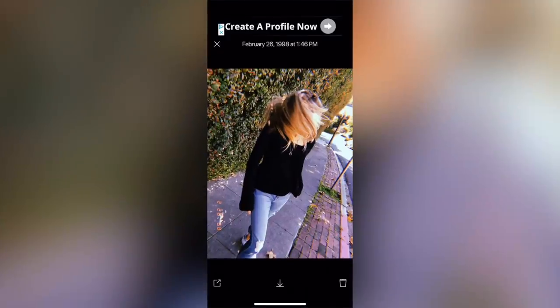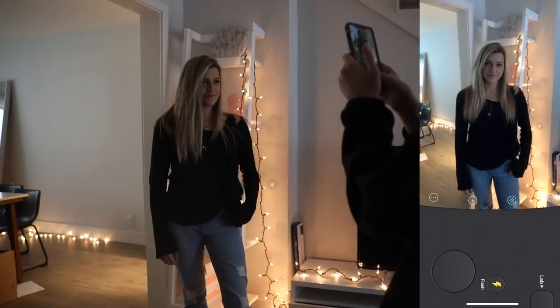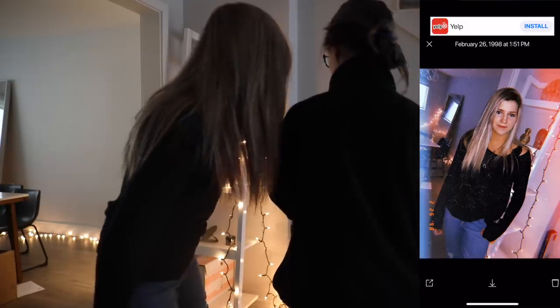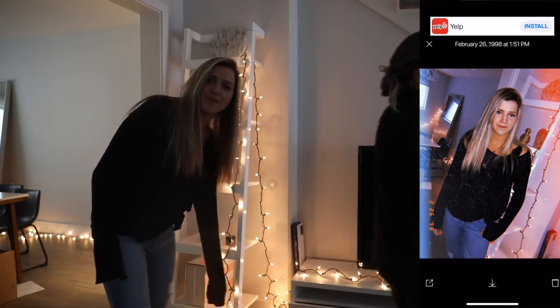The last tip is to use the Huoji app. If you're not familiar with it, it pretty much replicates the look of a disposable film camera — it makes these cool little light leaks and just looks really good. You could seriously take a picture of a pile of garbage and this app will make it look cool. Ooh, that light leak — that's cool! Seriously, just use Huoji, that's like all you need.